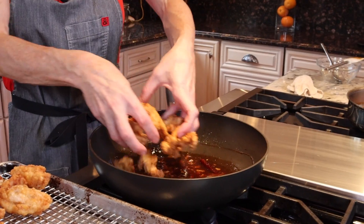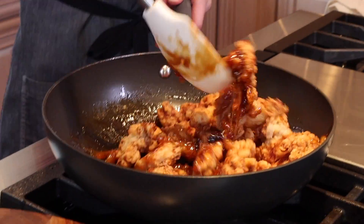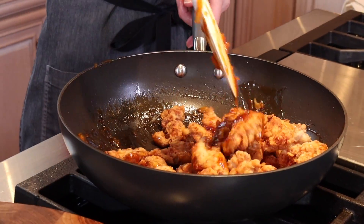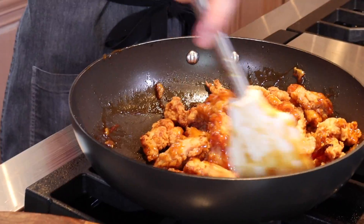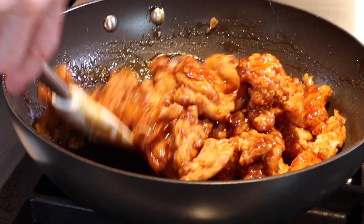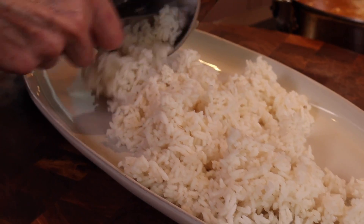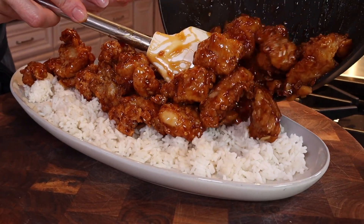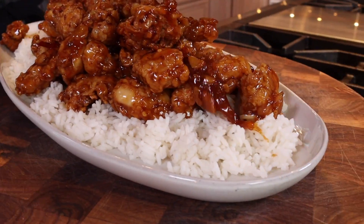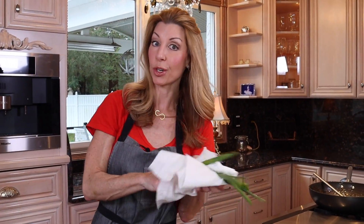Let the sauce sit and stay warm, then add our crispy chicken right into the orange sauce. Toss all the chicken into the sauce. By doing it in the wok, we have this great surface area which makes it so much easier to toss the chicken. Just add it to a serving platter and garnish with green onions.